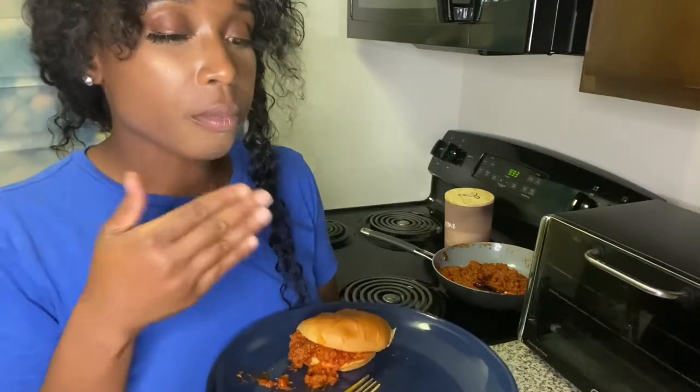If you don't eat Beyond Meat, I don't want to hear it's not the same. If you eat Beyond Meat, you know there's torch.